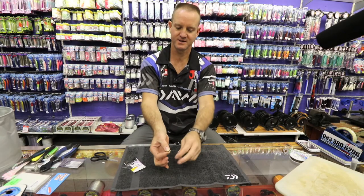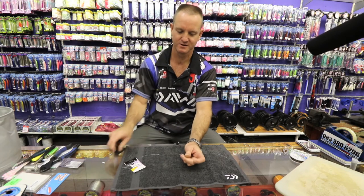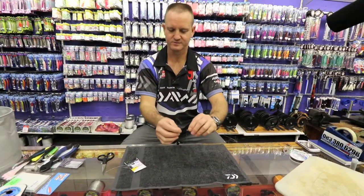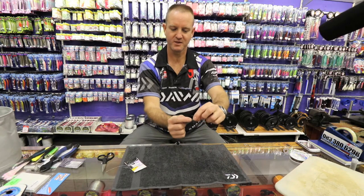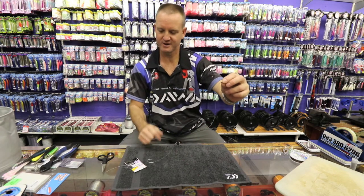Pull tight and that's basically the knot complete. Cut off the tag end nice and close, and there we go. My sinker line will then come from there down — I'll just tie that on now for you to show you as well.